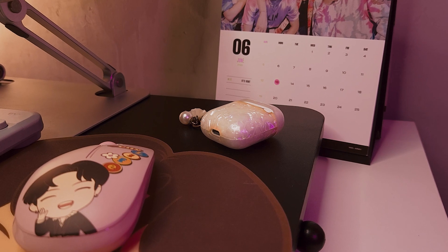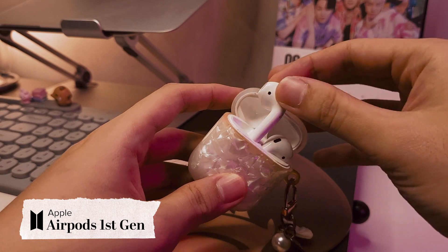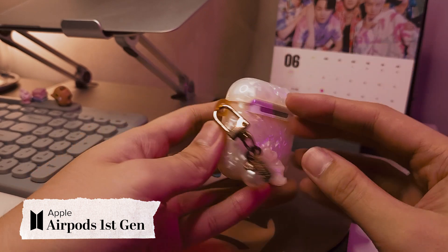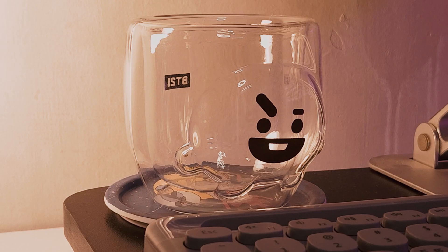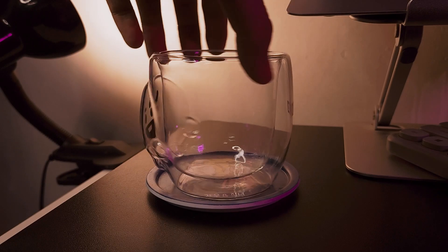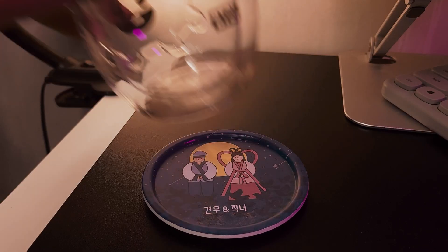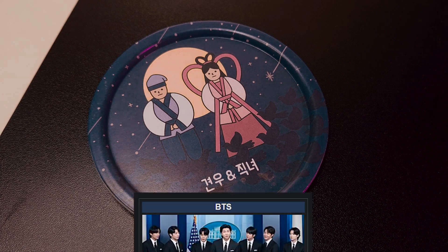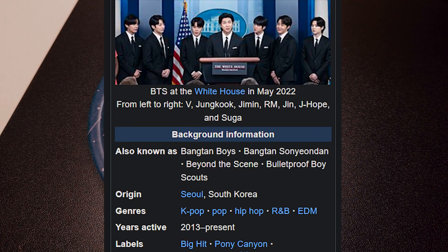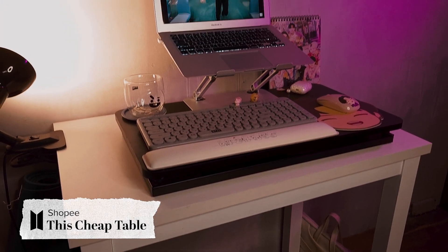For audio, if you're interested, she uses AirPods from yesteryears. It's not BTS inspired, but she needs it still. This drinking glass is also related to BTS in some way — it has its logo on the back. It's sitting on top of this coaster from Korea. It's not BTS related, but if you don't know it already, BTS is from Korea. All of these things are placed on top of this cheap table from Shopee.